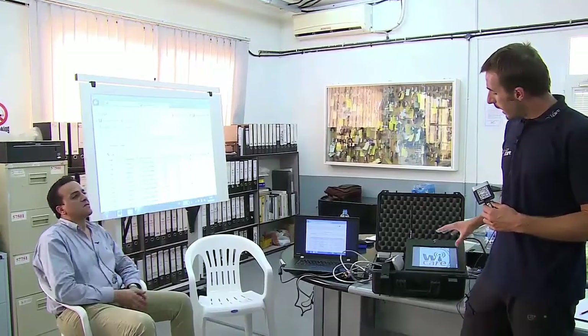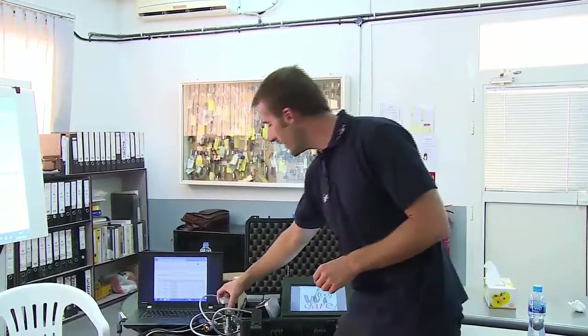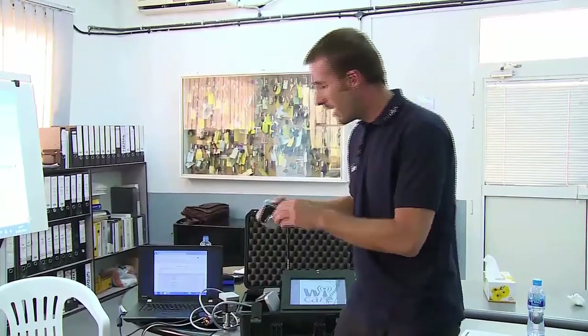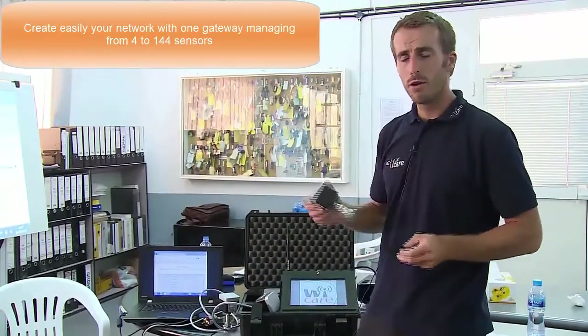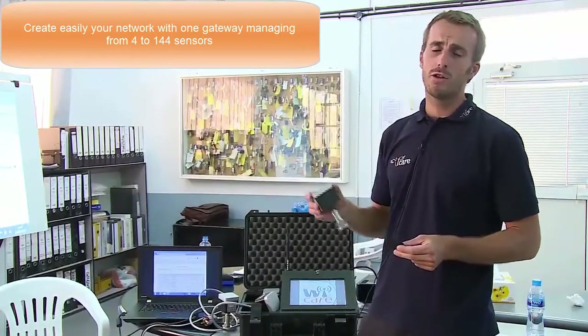What is the gateway? The gateway is the brain of my equipment. It is the receiver, it is the organizer. It is collecting and receiving the data from the transmitter — the vibration and the temperature. It is also organizing the network because the idea is having many of these sensors around your plant on the critical equipment to permanently monitor the vibration.